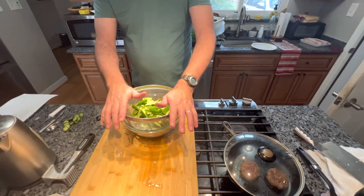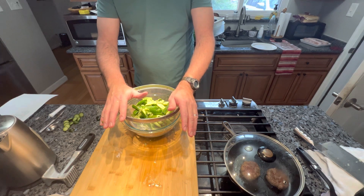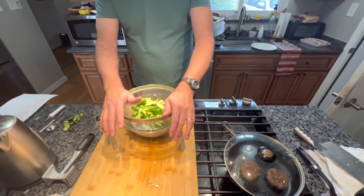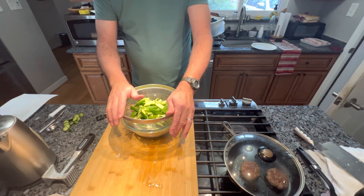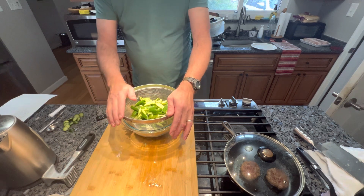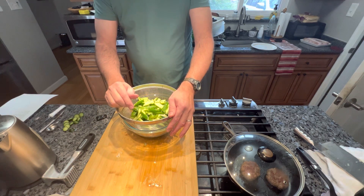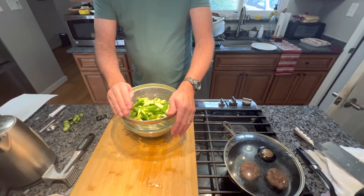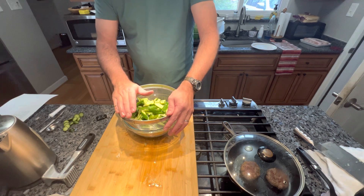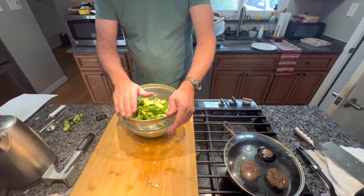I'll tell you a little story. When my mother-in-law and father-in-law came over from China and stayed for three months, she knew that I loved these. There's a Safeway about a mile and a half up the road, and she would walk there every day — or every other day — to get fresh cucumbers and come home and make these for me, so I had them with every meal. She's just a wonderful woman. She couldn't drive, but she'd get up really early before any of us were out of bed and walk to the store when it opened at six.